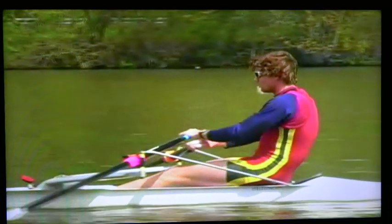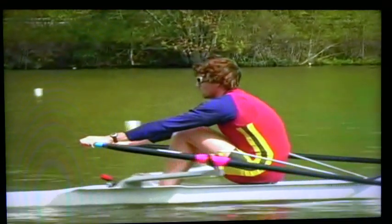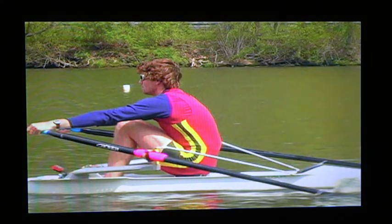Simply, it is hands, body, and slide. By half slide, the arms are completely stretched. The body is at maximum reach position and the athlete is prepared to continue gliding forward and to place the blade in the water. At the moment of placement, the shin should be almost vertical in full compression. The relaxed upper body is leaning forward from the hips and the arms are stretched.